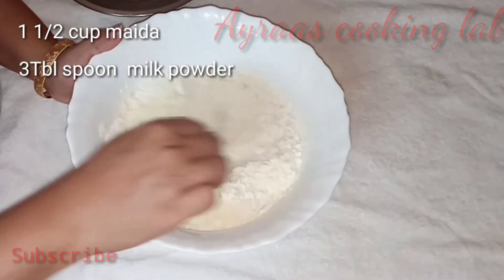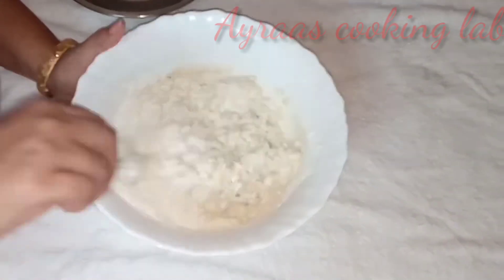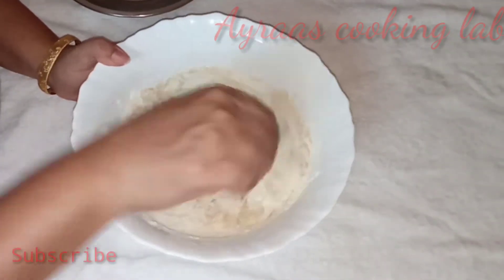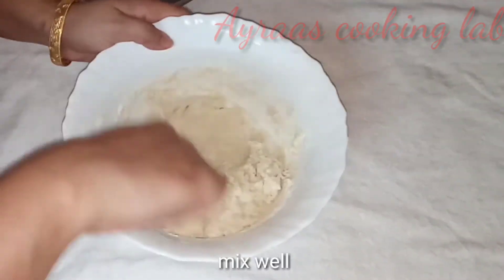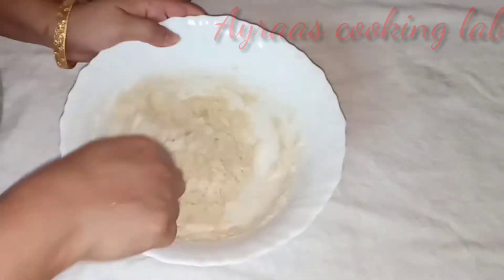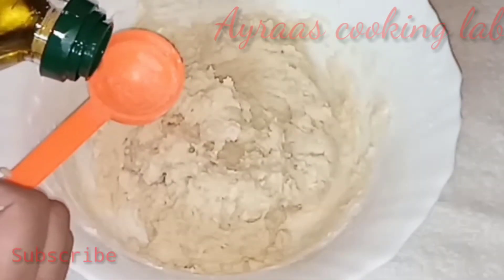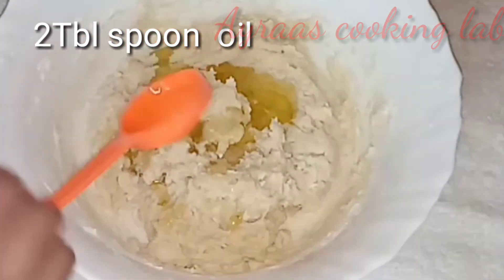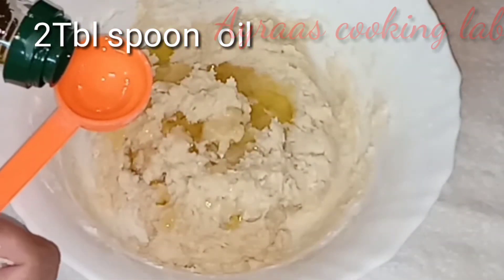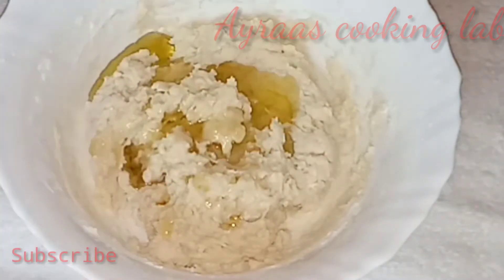We will mix the oil in the middle. I will add 2 tbsp of oil to mix it. Mix it with the consistency.